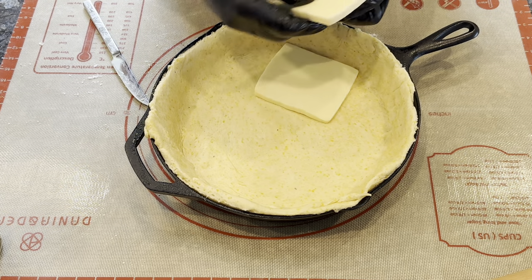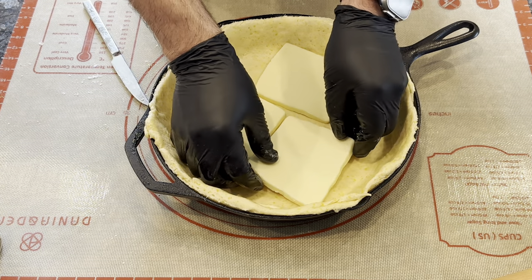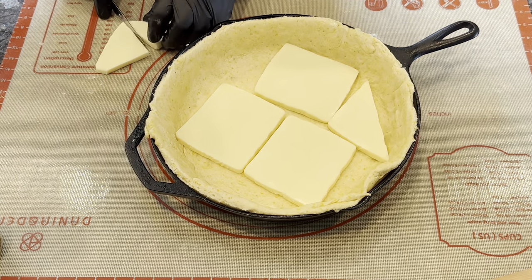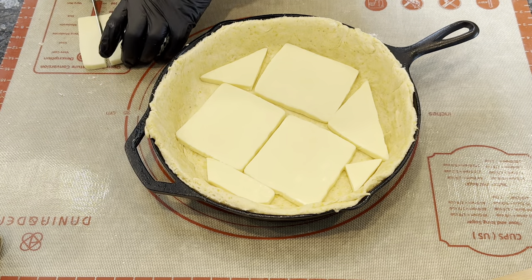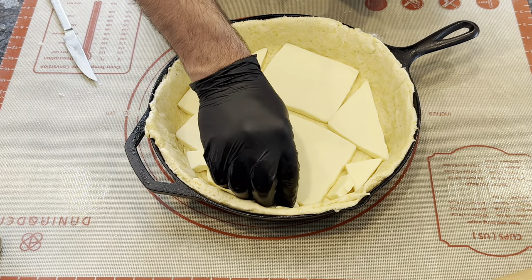Now we'll assemble the pizza. For the toppings, we're going to use 16 ounces of low-moisture mozzarella, sliced a little bit on the thicker side. When I sent my sous chef to the grocery store today and asked for thicker sliced mozzarella, this is what she came back with. Regular sandwich slice size mozzarella would have been perfect, but in the end, it worked out just fine.